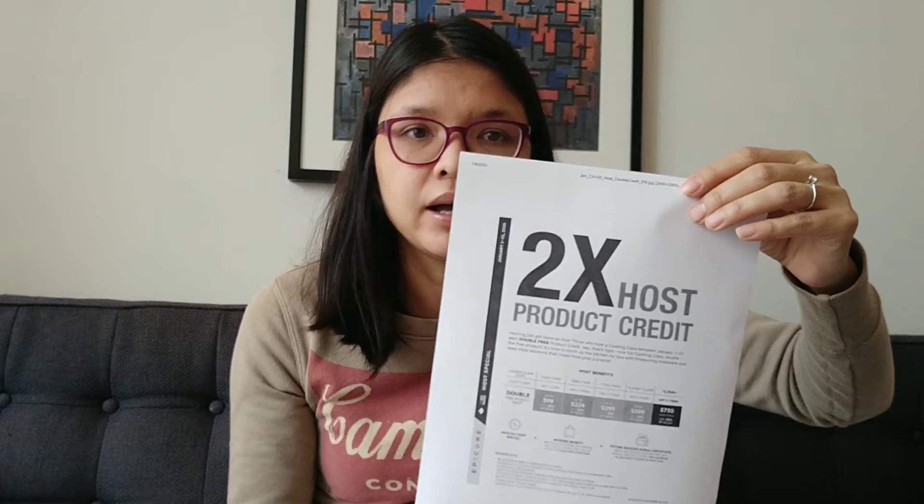The most exciting special is that if you host a party you can earn two times the product credit. Normally when you host an online cooking class or party you get half-off items and a percentage back in product credits, but now it's doubled. So if you had a $500 party, you'd get about 20% of that — roughly $20 worth — in free product credits. It's an amazing way to get free food just by sharing your Epicure products.